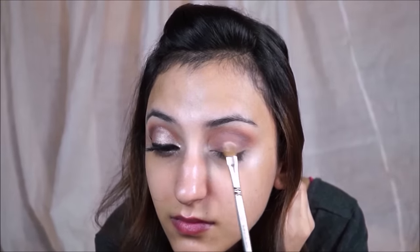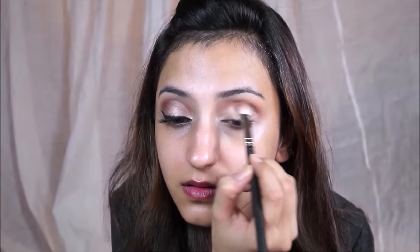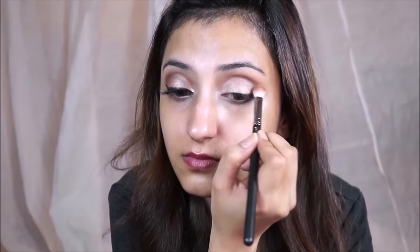Then with this Makeup Geek Afterglow pigment — this is the star of the show. It's a beautiful pigment, a really nice champagne gold shade, and I'm putting it all over my lid, even in the outer corner. I want the crease to be defined and my lid to be really light and beautiful. I wet my brush to help pick up more product, packing it on my lid, then blending Frappe into the crease so there are no harsh edges.